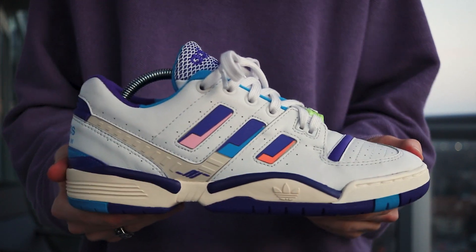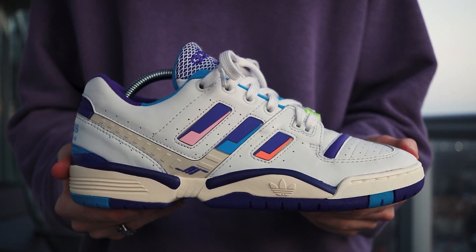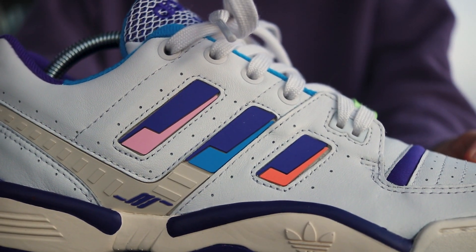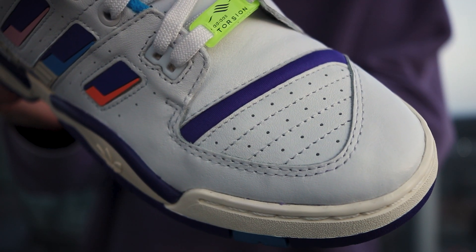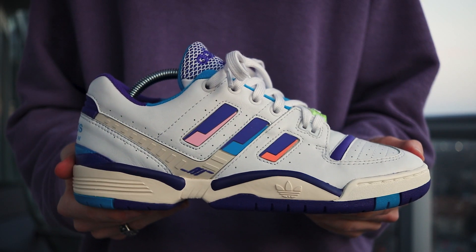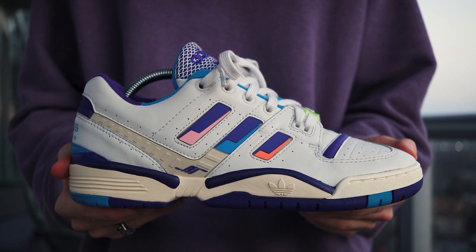On the lateral side, a very light grey leather is used on a majority of the upper. It's not white — it's a very light grey leather that works well with the off-white midsole to give it a slightly aged look. Three multicolored rubberized stripes accent the mid-panel above an off-white EVA foam midsole with dark purple accents.